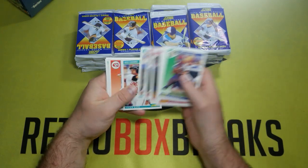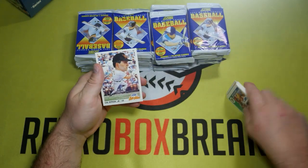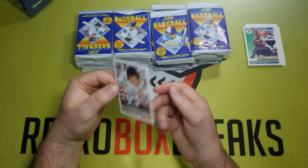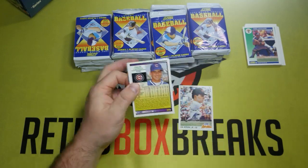There's a Larry Walker. And there's the big head all-star card — that's a Cal Ripken Jr. Pretty good pull out of the first pack. Not too bad.